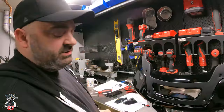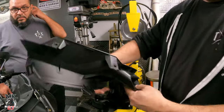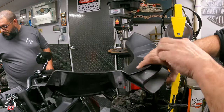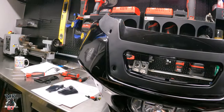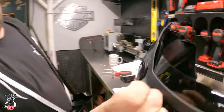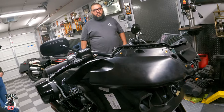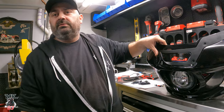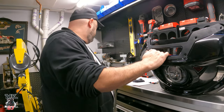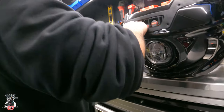So before you put the fairing back on, if you notice on the old setup the windshield screws go here — one, two, three, four — and the other two are inside. On the new system, all six are threaded directly into the speaker, so these clips have to be removed from the fairing so that the screw threads into the speaker for the windshield. Crucial step: removal of the clips.